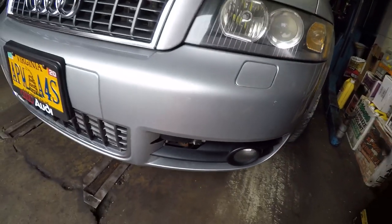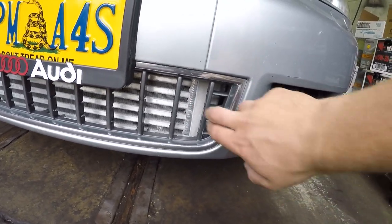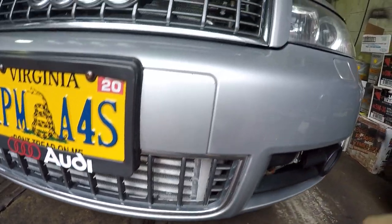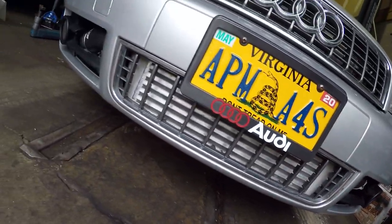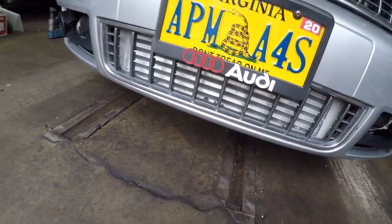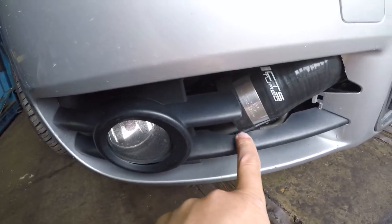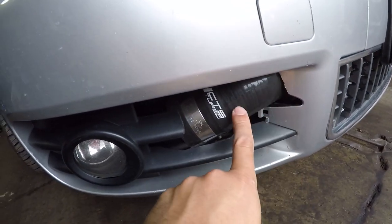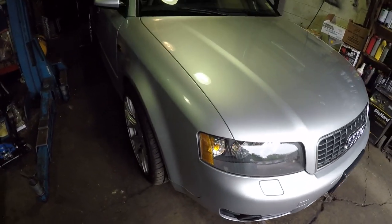I trimmed the bottom grille pieces and took them off so more air can flow through. On this side I had to cut a little bit so the pipe doesn't touch anything. This is how it looks — the final result. Many of you know that I built the engine of my car.